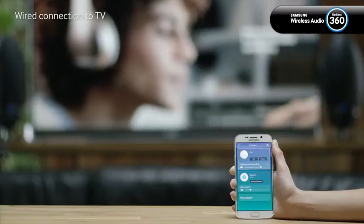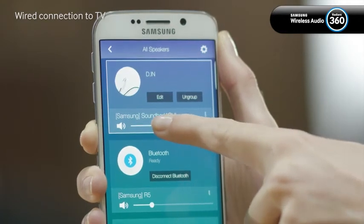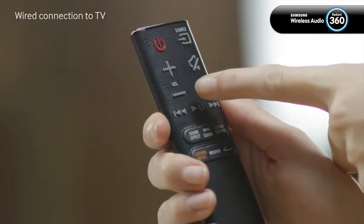You can control the volume by sliding the volume control of the mobile app, or you can use the remote control of the soundbar.